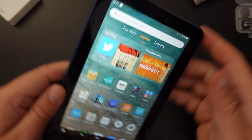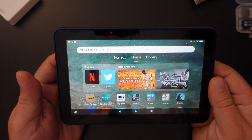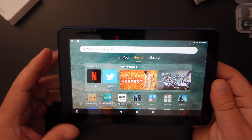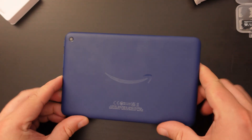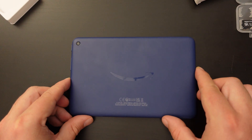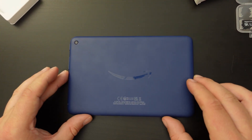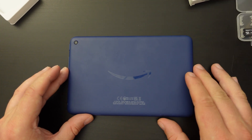Once you've done that, clear the memory card notification and it should work fine. So that's a quick how-to on how to install a micro SD card on your Fire 7 tablet. If you have any further questions or would like to know more, please leave a comment below and we'll do our best to get back to you.